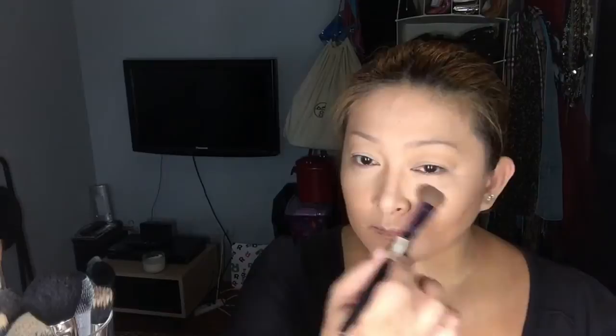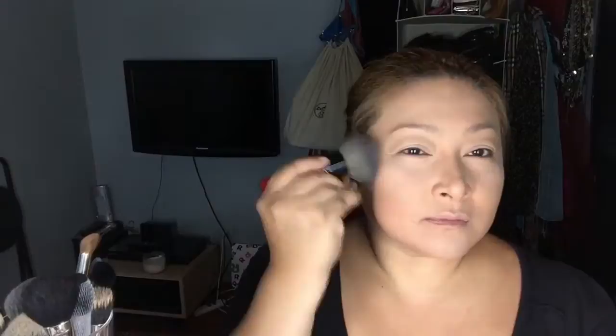Next is to blend everything that you contoured and everything that you highlighted. This is very important because it just blends out everything. Like eyeshadows, you blend, and contouring you blend as well, so that you don't have harsh lines on your face.